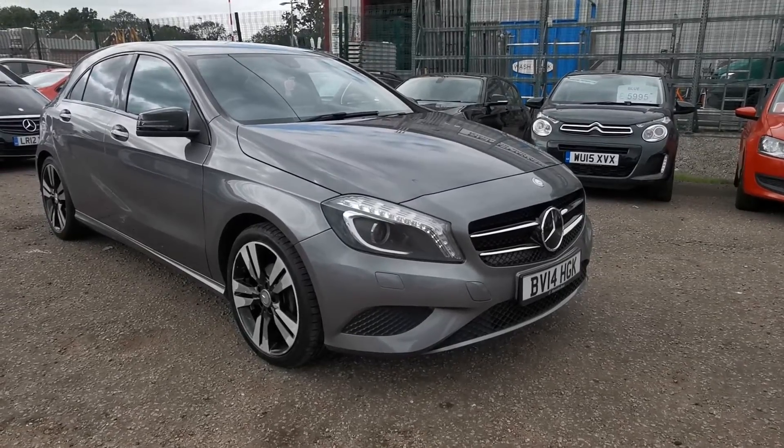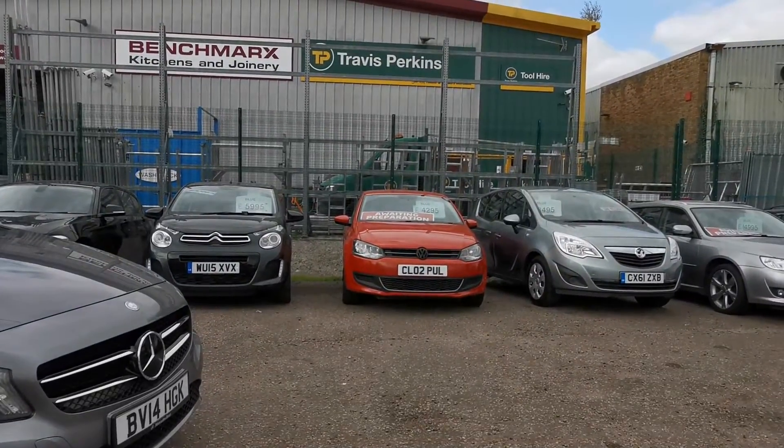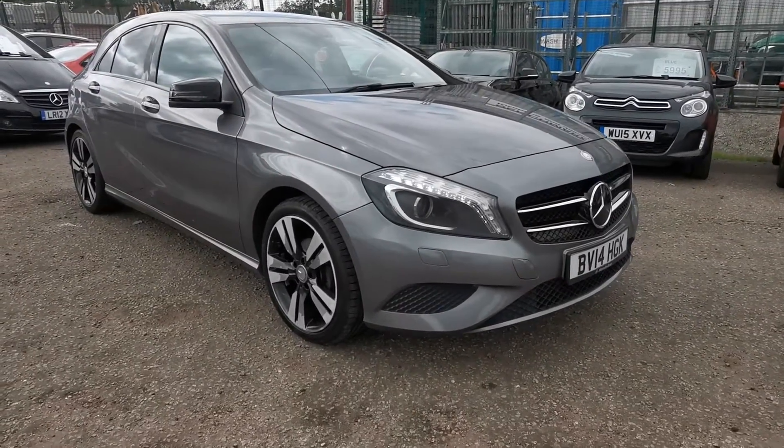Hiya, welcome to a quick walk-around video of the Mercedes A-Class. Unfortunately, Travis Perkins over here insists on doing a load of drilling today, so I apologise if you can't hear me all that well on this one, but I'll try and speak up.